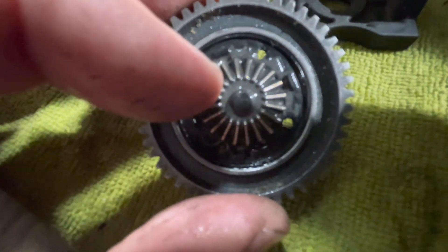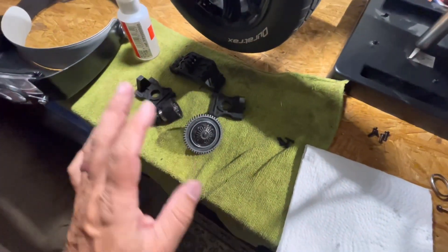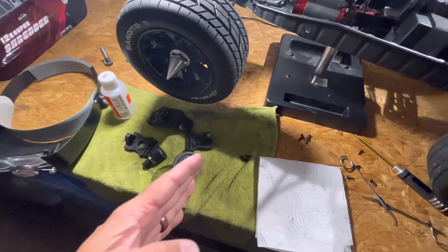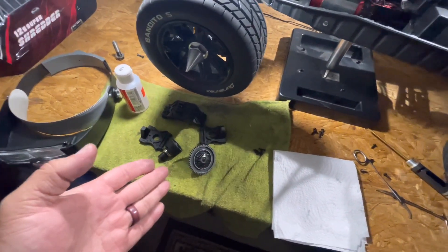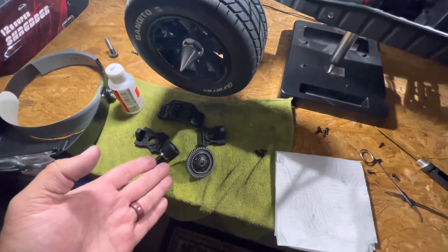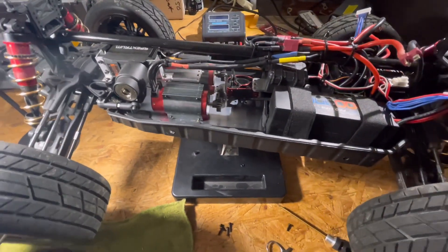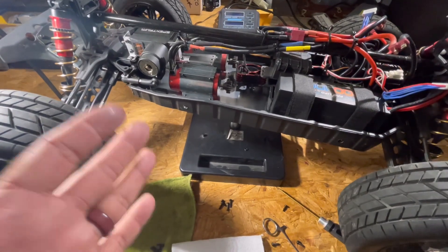Take a close look at those teeth right there. I wish you guys could see it through the lens, but you'll have to take my word for it — they are just as good as the day they came from the factory. So if you guys are curious if this is the real deal, there it is. That is what the center diff looks like out of a 12s Super Shredder.